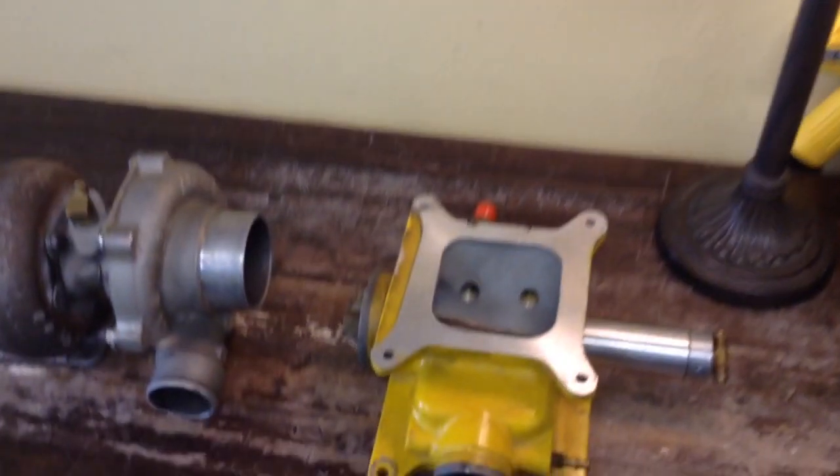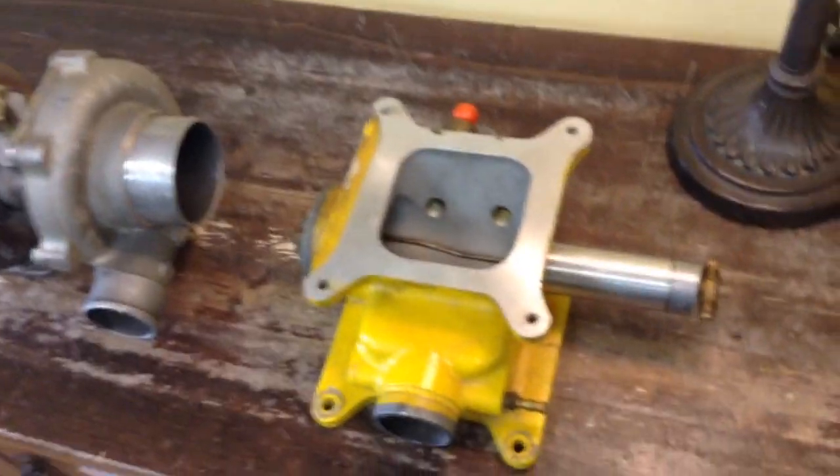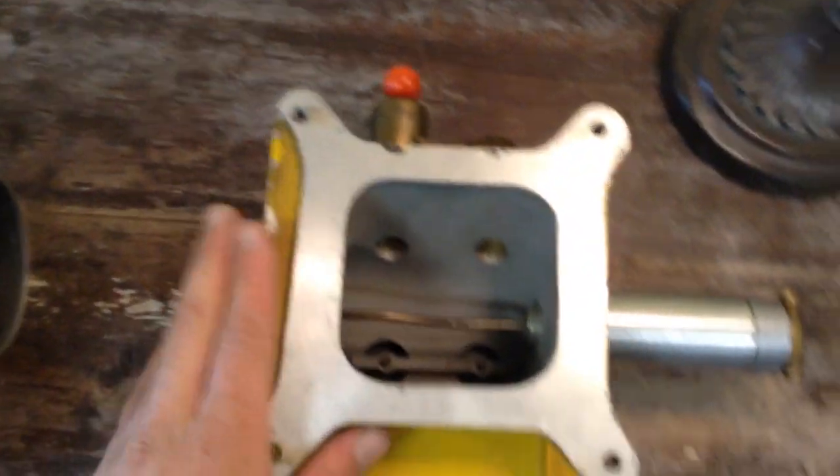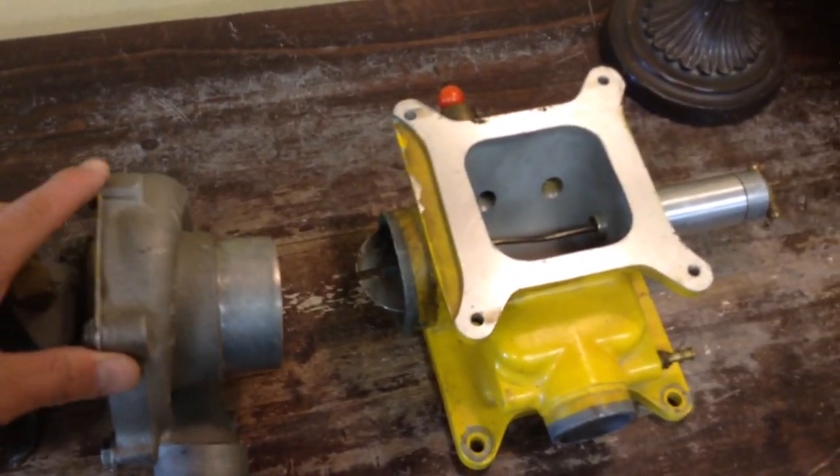Hey everybody, welcome back to Mike's Garage. So today we're looking at a turbocharger and some weird looking thing with a carburetor bolt pattern on this. So what we got here is an old draw-through turbocharger kit.